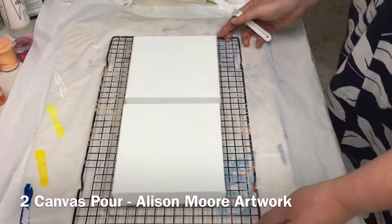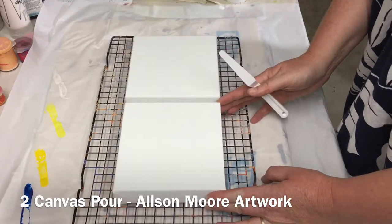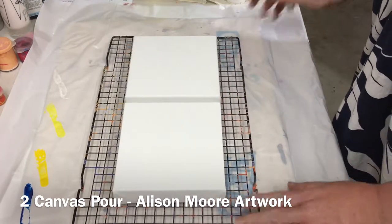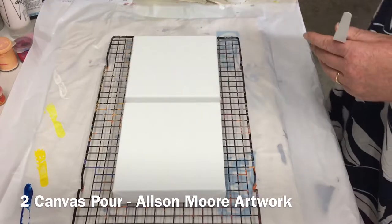Hi everyone, so today I am planning on doing a dual canvas dirty pour. I've already mixed my paints — I have quite a large cup of paint here, we'll see how that goes.